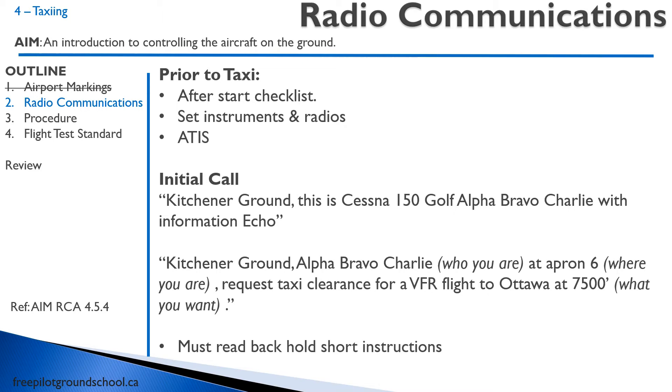So you're going to call ground. Here's an example: 'Kitchener Ground, this is Cessna 150 Golf Alpha Bravo Charlie with information Echo.' So you're identifying who you're calling — Kitchener Ground — and who you are: Cessna 150 Golf Alpha Bravo Charlie. That's G-A-B-C as the registration in phonetics. The information Echo is the ATIS. That's called your initial call, and what it allows the air traffic controller to do is write down your information on their strip and get ready.